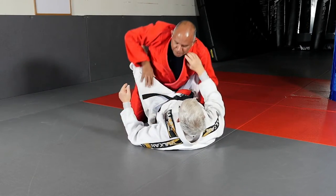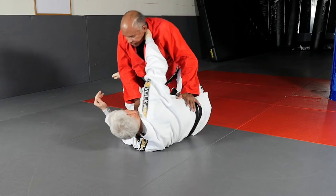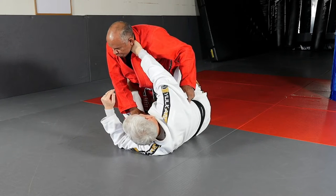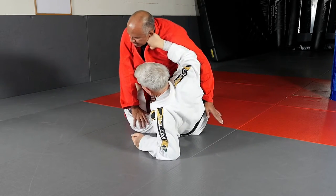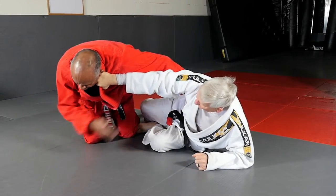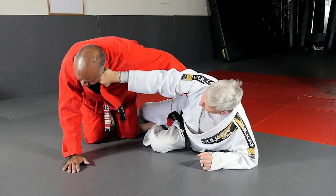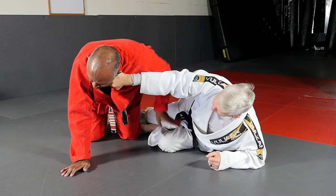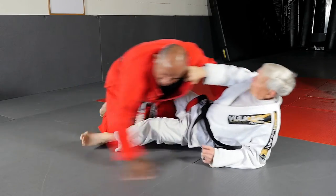Same thing. I push down to uncross the ankles. You're going to put that arm in the neck, throw your leg and sit up onto your elbow, and then let them think they can pass. It's important you keep this arm at full extension so that you're not using muscle — you're using the structure of the bone. And then you free this bottom leg and replace the guard.